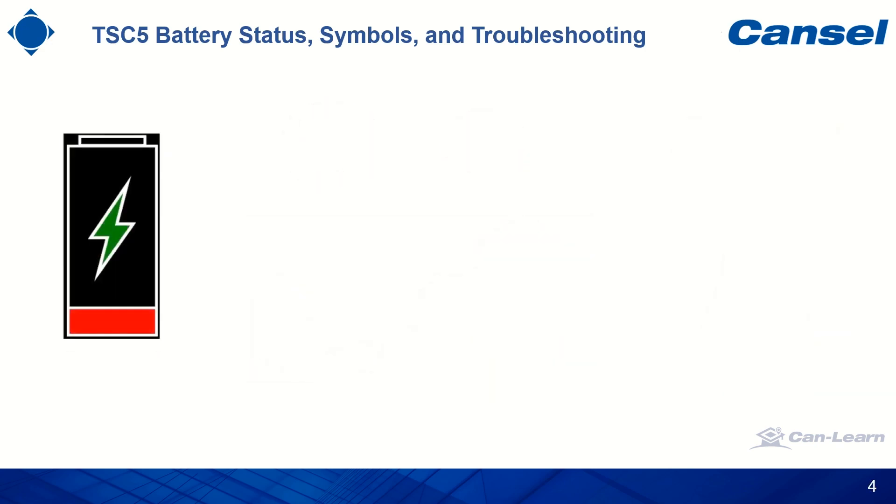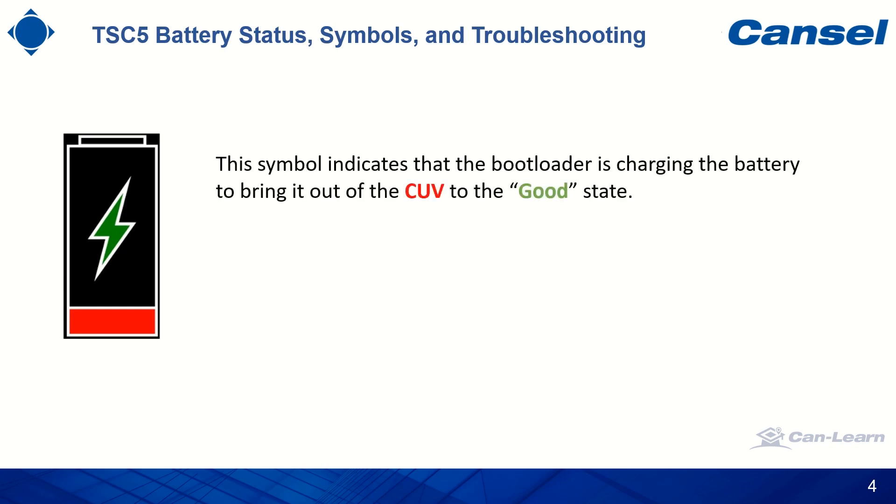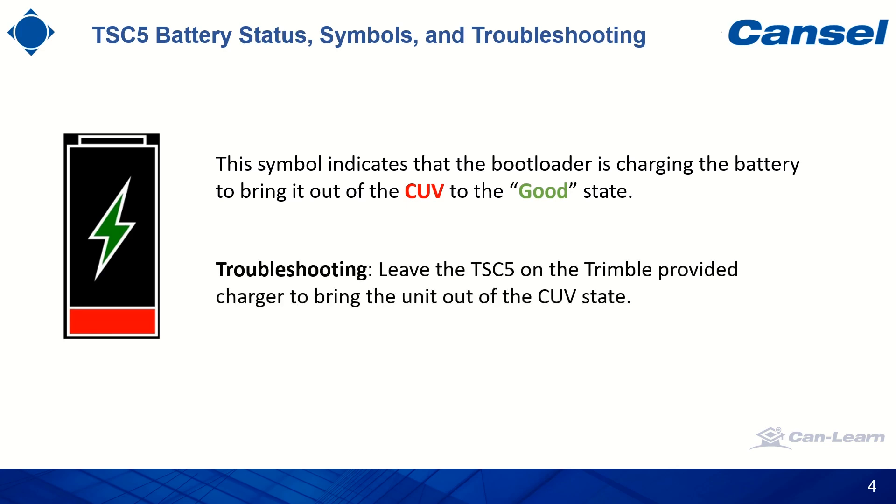Another symbol that might show up is this one. This symbol indicates that the port loader — which is the program that loads the operating system when the TSC5 is turned on — is trying to charge the batteries, the internal one, the external one, or a combination of them. The port loader is trying to bring the batteries out of the CUV state to the good state. CUV stands for cell under voltage, which occurs when the battery pack voltage is lower than the predetermined level. The port loader will stay in this state for 30 minutes, trying to charge the battery until it reaches the good state. For troubleshooting, please leave the TSC5 on the Trimble provided charger to bring the unit out of the CUV state to the good state.